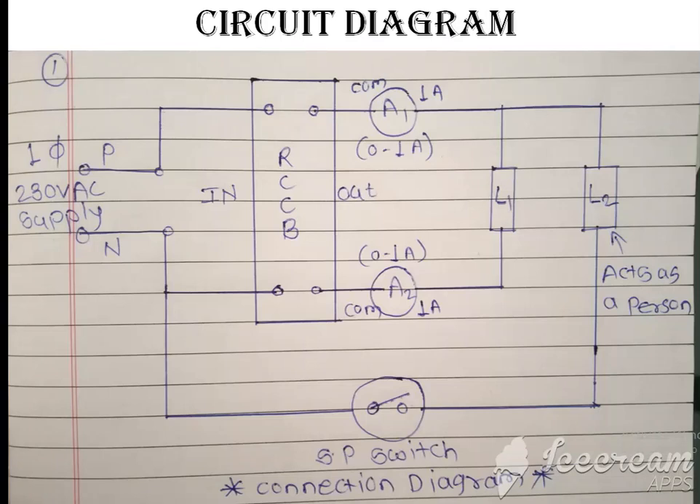In the practical setup, this is our exact circuit diagram used in the circuit. Here, lamp 2 acts as a person. The normal circuit uses lamp L1, but lamp L2 acts as a person — that means it simulates when a person touches a load. When an earth fault is created on this load, it simulates the person being under the fault current.